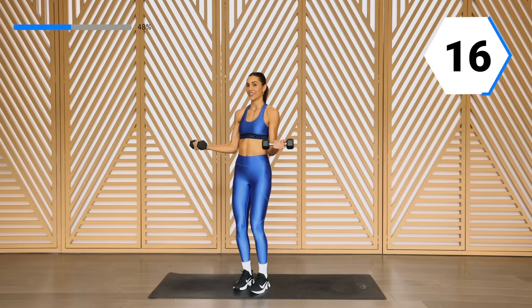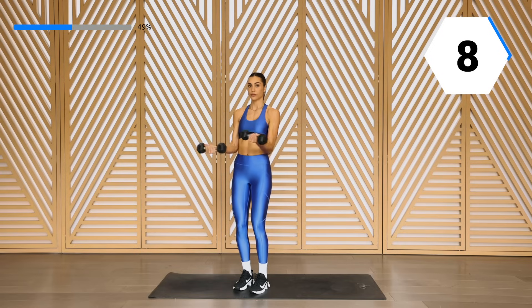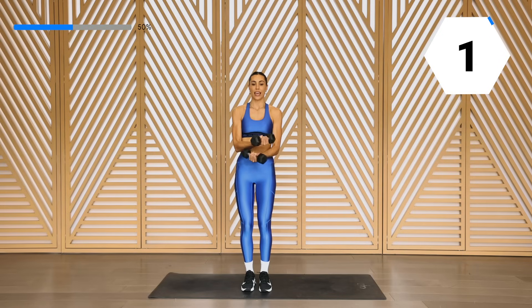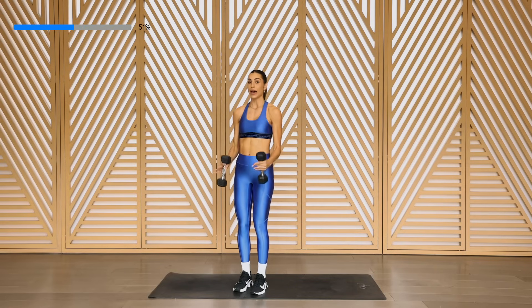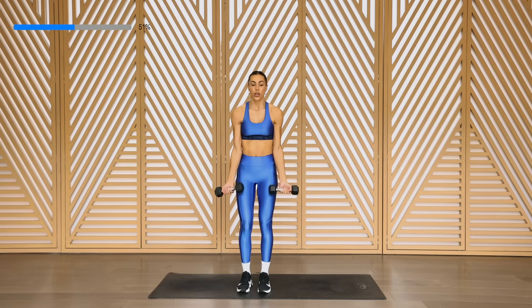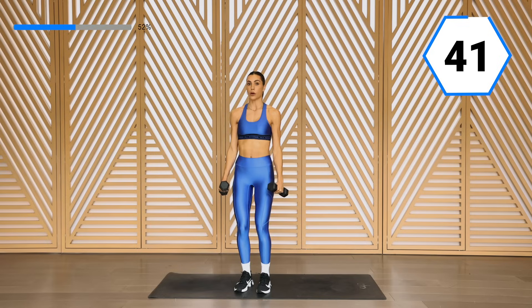And breathe. 15 seconds — let it burn. Shake out those arms. We're going into those bicep curls. Coming down, we're going to do that hammer curl. Remember, I want that bicep curl to really elongate — you don't want to pause right here, take it all the way down. Take that bicep curl, change it and hammer curl it down.